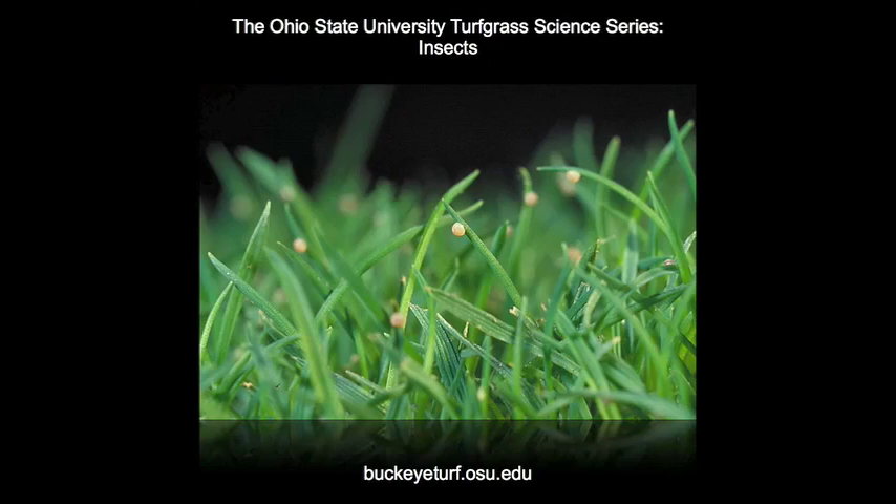In turf, black cutworm females attach single eggs to the tips of grass blades. These eggs are usually removed from greens and tees during mowing. So where do the cutworms on greens and tees come from?